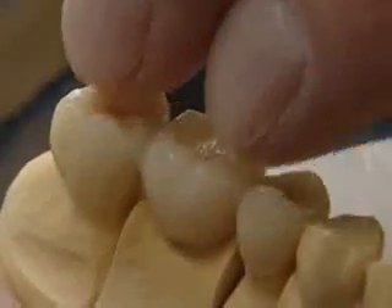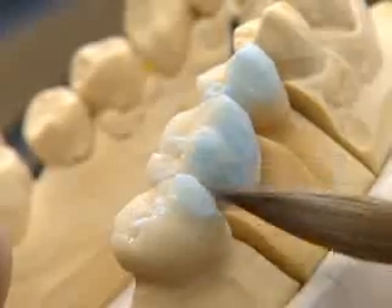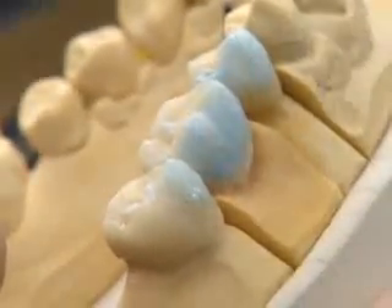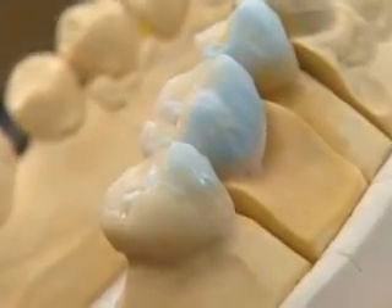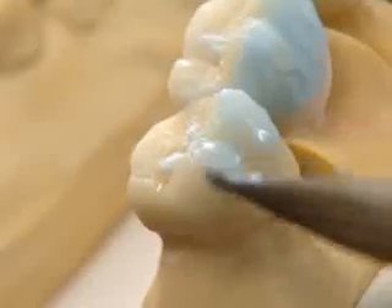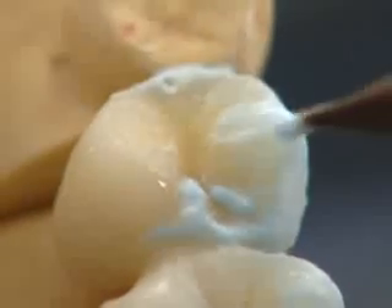Corrections with the second or third firing are predominantly carried out using enamels. Occlusal details are supplied and the morphology of the occlusal surface, according to the occlusion, is perfected.